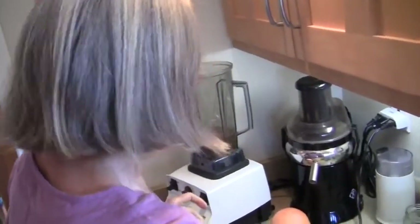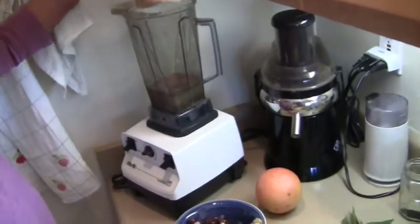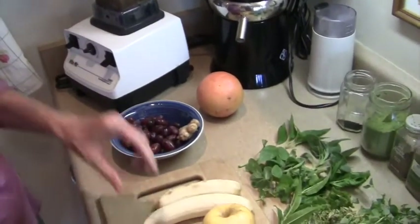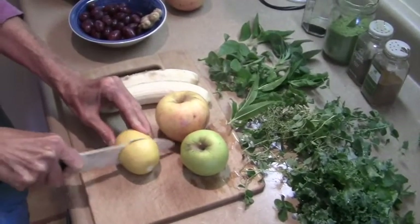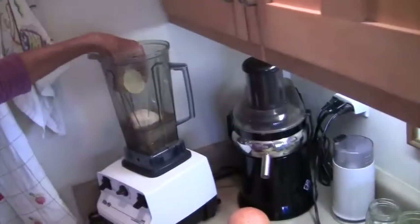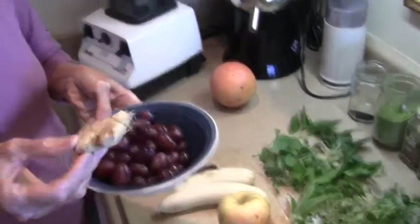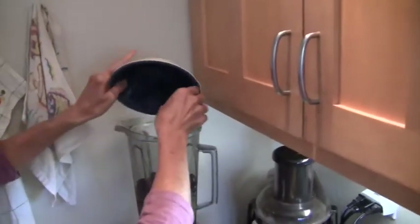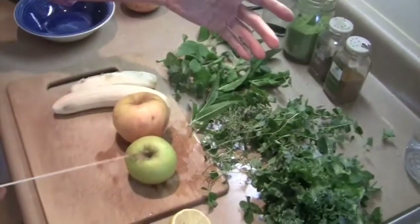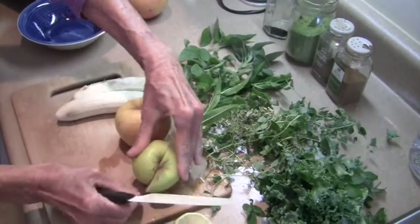And then comes grapefruit — I have already half here — and then half a lemon. Put the whole thing in with the peel and all. And here we have ginger and grapes. It's all organic, of course. And then apples from the garden, which is always nice.